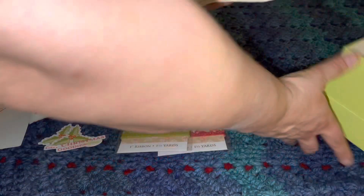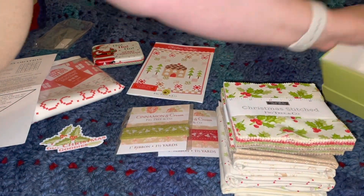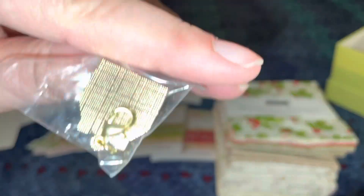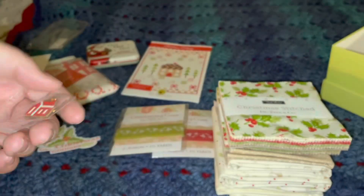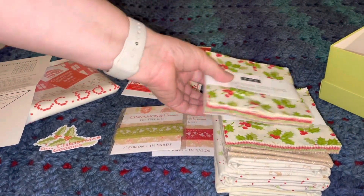It looks like all the rest of this is fabric — oh no, there's a pin hiding down here. That's a charm, a little zipper charm — very cute. It goes along with the stitched theme.